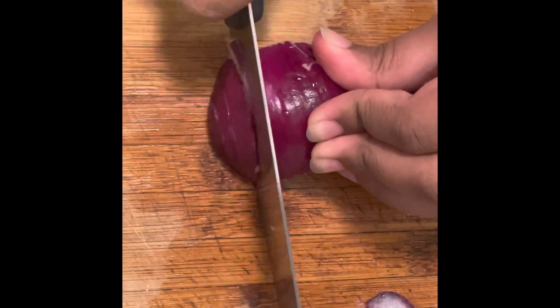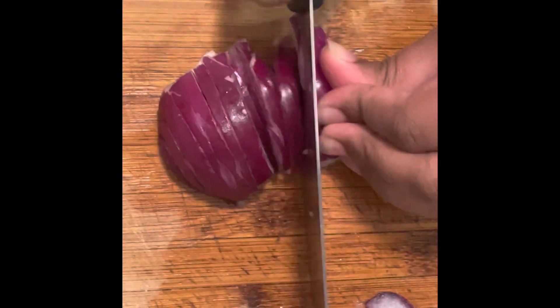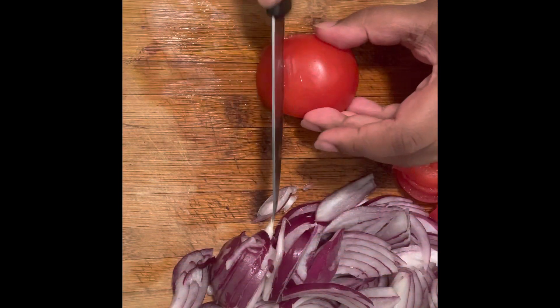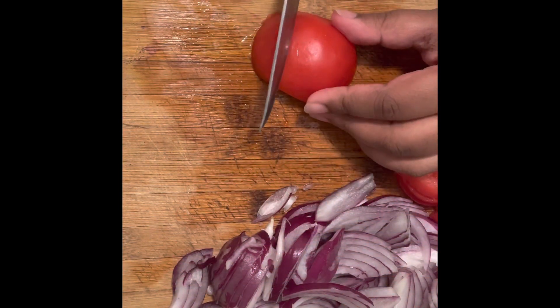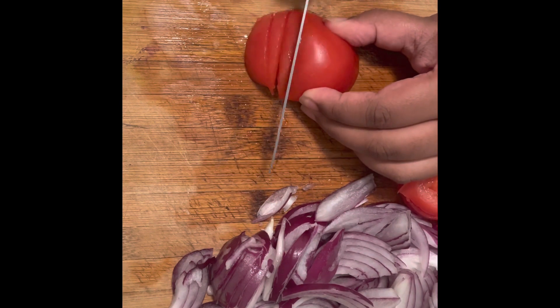You want to start chopping up one large onion. Next, you're going to chop up half a tomato. With the tomato, you can use tomato paste, but I like to use fresh tomatoes. Just crush it up so it's a bit like puree.